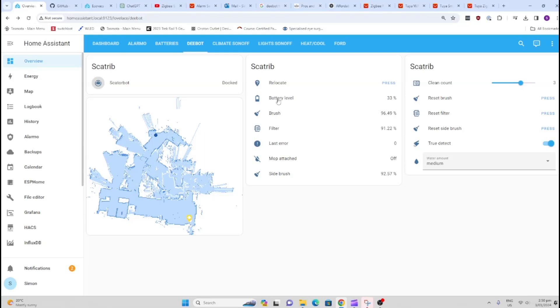On the right-hand side, we've got the battery level, along with levels for the brush filter and side brush, which decrease with use time. Once they're finished, you can press a button when you replace them so it can start recording from scratch again. You can also adjust the amount of water dispensed, depending on the size of the room you're mopping, so that you don't run out of water halfway through the clean.